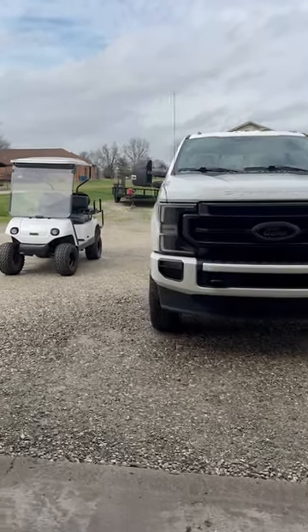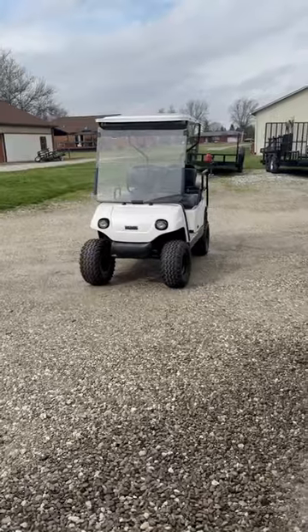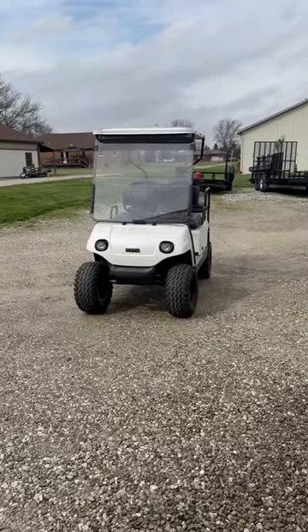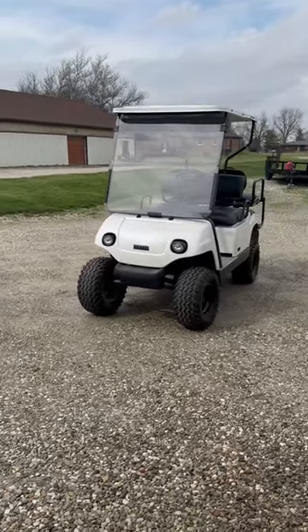Hi, how is everybody? This is Average Anthony coming to you with a cool rebuild project that we did not long ago. It's a 1996 Yamaha golf cart — it was my family golf cart — and we started with the engine tear out.